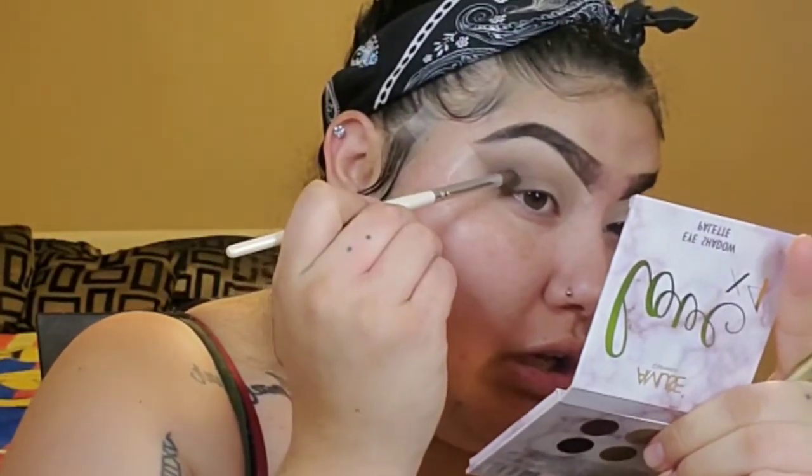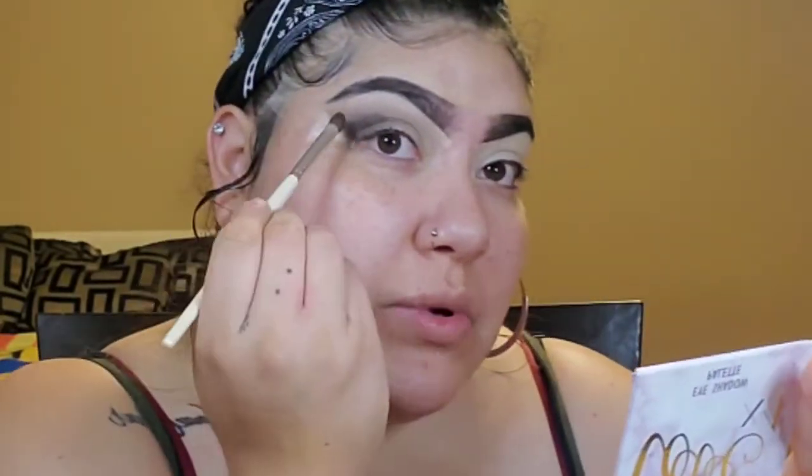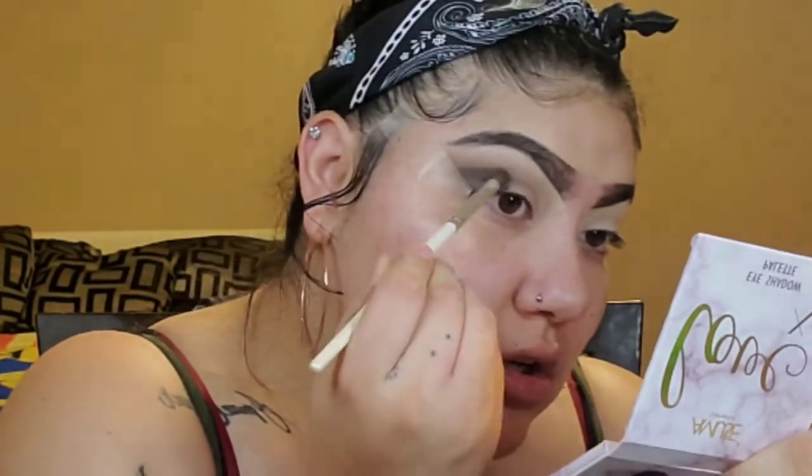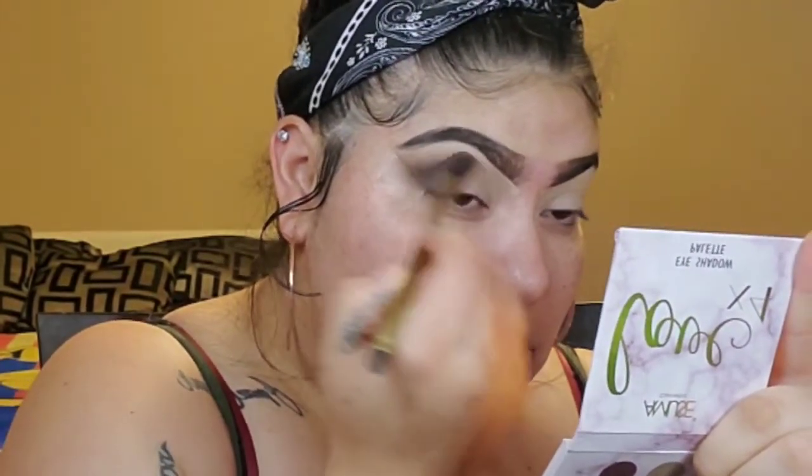Okay, now we're going to take the darkest colors from here. We're going to take this darker brown right here and put that in the outer corner — and then I'm going to get that brown and that black at the end, keeping it in the outer corner and just keep blending. Just like that, that looks perfect. Now you want to go ahead and get some of that black — it is really black — and just concentrate it in there. I want to put that a little bit higher because I am going to do a cut crease, so I want it to show up a little bit.